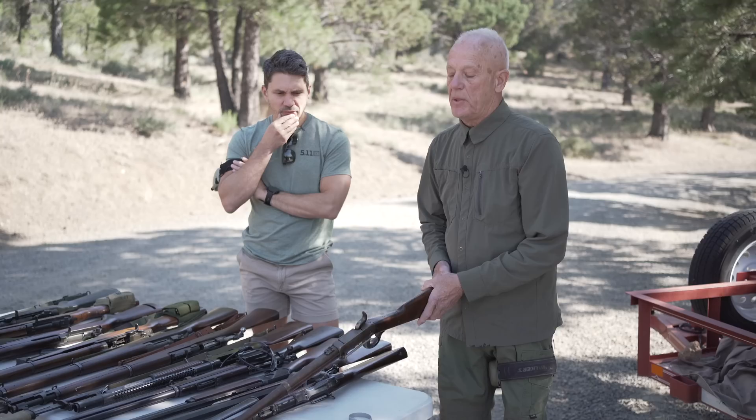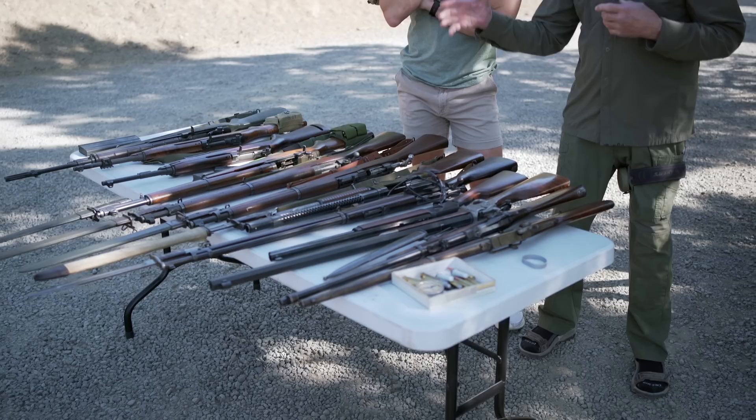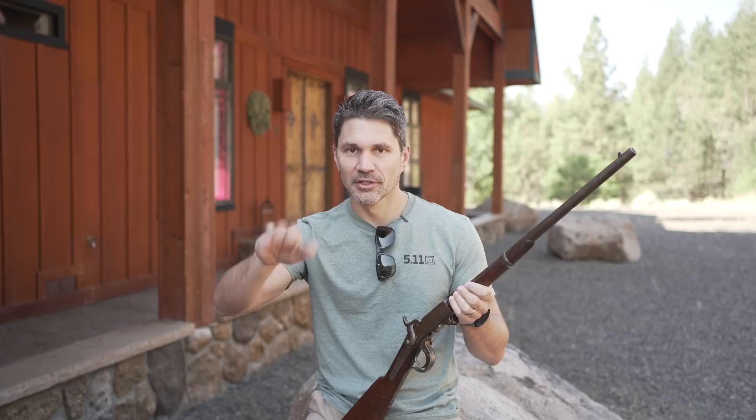Clint is super passionate about old guns, especially old American guns. I, on the other hand — you guys know I think old guns are kind of boring. But when Clint heard I've never shot an M1 Garand, he said, 'All right, we're gonna do a tour de force of the American gun,' and we're gonna shoot a bunch of his historical stuff — against my will — but Clint Smith is a man you don't say no to. So we're about to hop on the range with Clint. Come along for the journey.